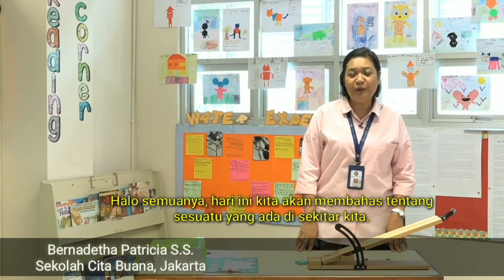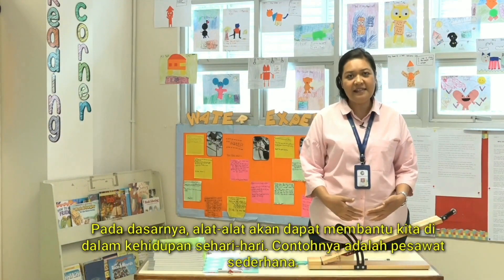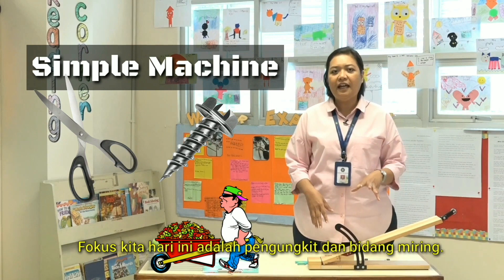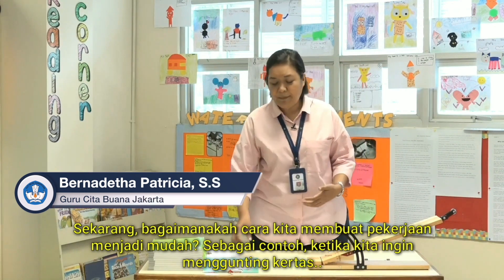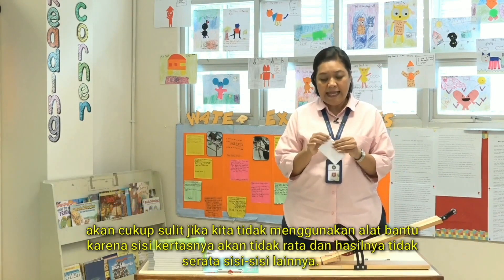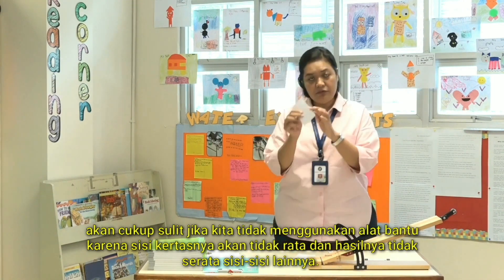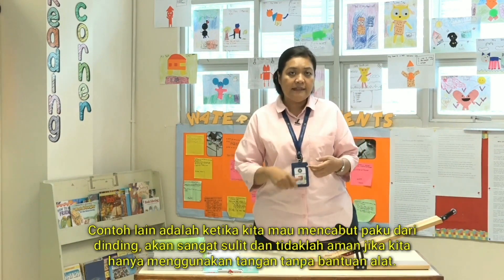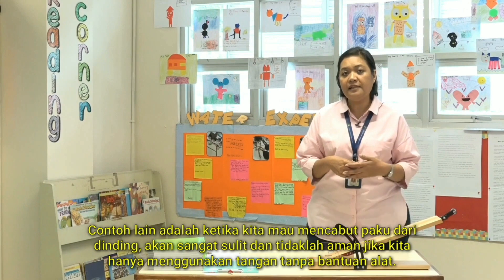Hi everyone, today we're going to talk about things that help us in our daily life — simple machines. Our focus today is about levers and inclined planes. For example, if we want to cut a piece of paper it will be difficult without tools, and the paper will create ridges. Or if we want to take out a nail from the wall, it will be hard and unsafe using only our hands.